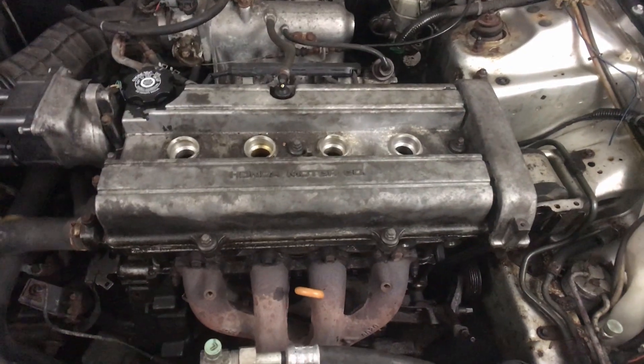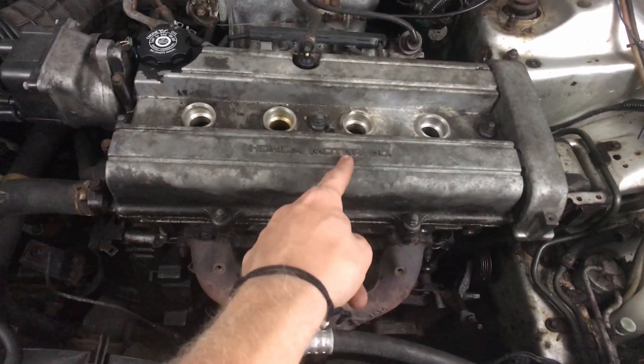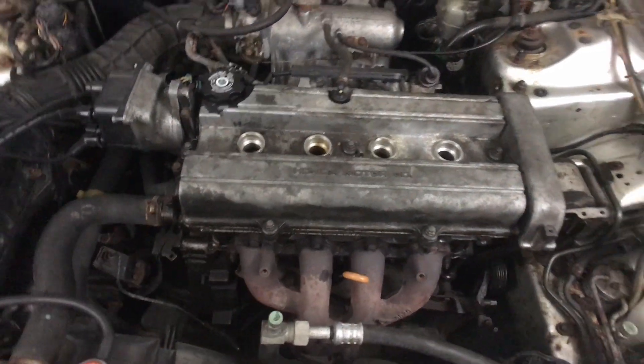Just did the compression test on each of the cylinders. Number one is 145, number two is 145, number three is 145, and number four came out at 140.